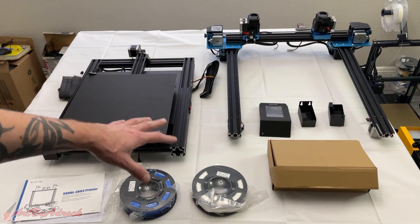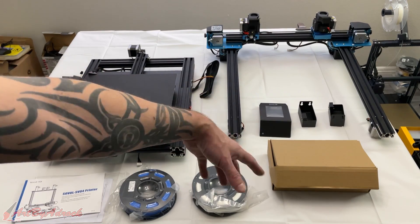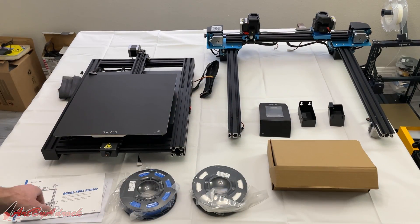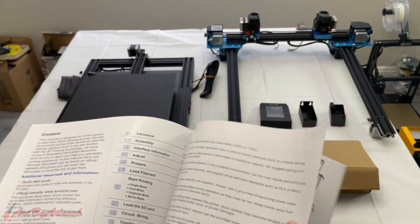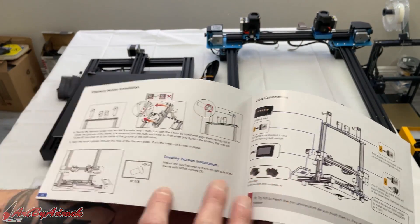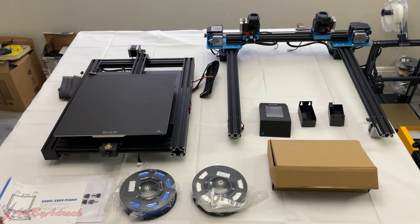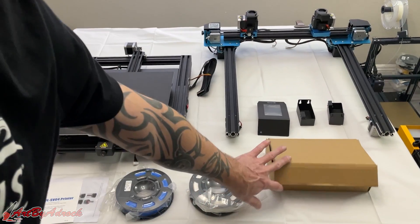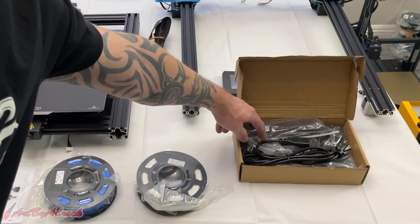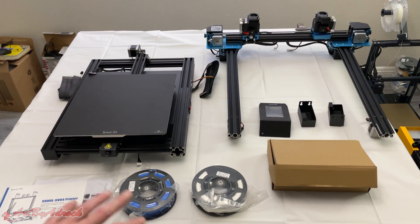Here's everything it comes with. There are really only two main pieces to put together, other than the spool holder and a couple other pieces. It comes with a nice manual that tells you which screws you need and how to put it together — the screws are labeled. It also comes with two rolls of filament, a blue and a white, plus the power cord and everything you need to get it fully assembled.